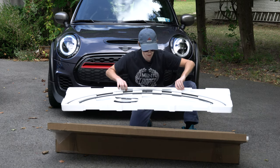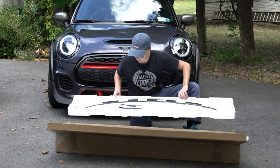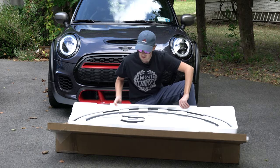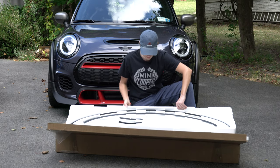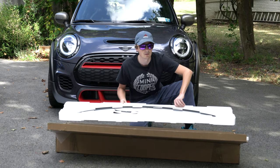Here it is — the belt line trim in piano black, finally a real part. It looks like we have one, two, three, four — they've even numbered them for us — five, six... there are eight pieces we have to do. First thing we need to figure out is how to get the old trim off the existing car, and then we'll put this one on. I'm not really sure how it comes off, so let's figure that out.